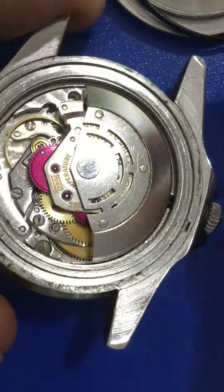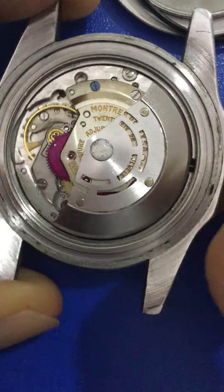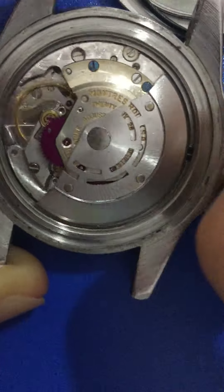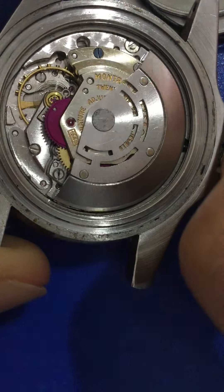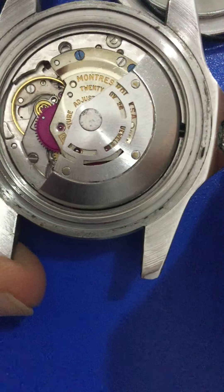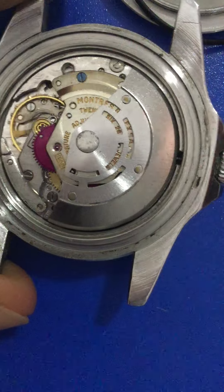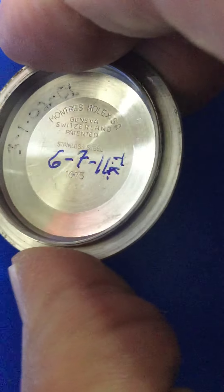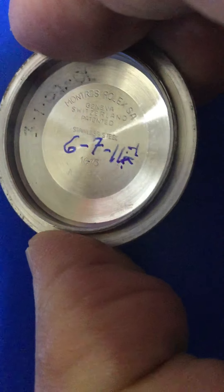It's marked 1560. When I pull the crown, the movement stops — so it does hack. Pushing the crown back, it's moving again — working again, excellent, great condition. And here's the inner case back with all those engravings.